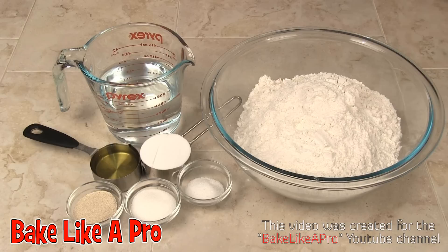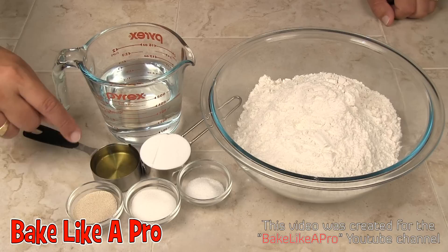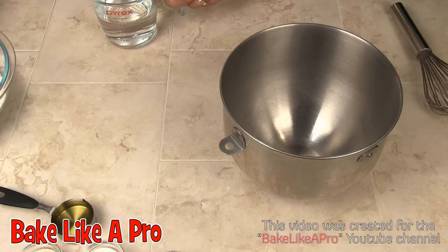Today I'm making pretzel bites, and here are the ingredients that we need. Four and a half cups of all-purpose flour, one and a half cups of lukewarm water, a quarter cup of vegetable oil, one tablespoon of yeast, one tablespoon of sugar, two teaspoons of salt, and a quarter cup of cornstarch. So those are the ingredients, let's get started.